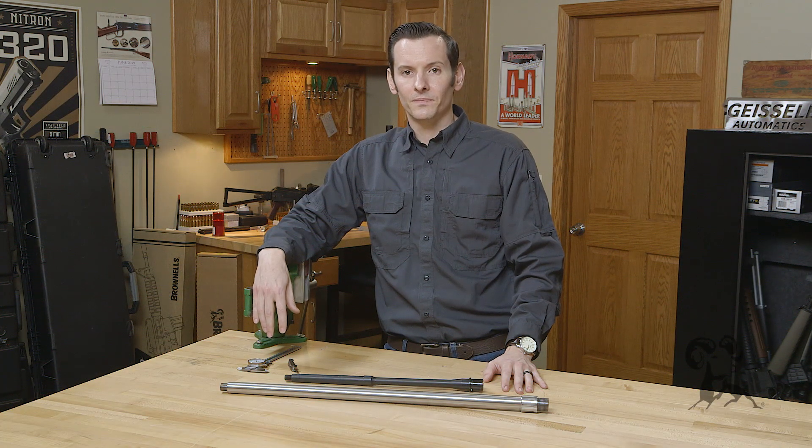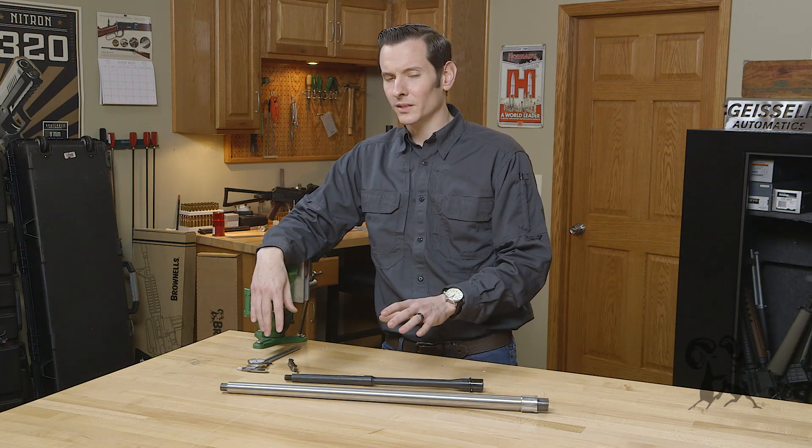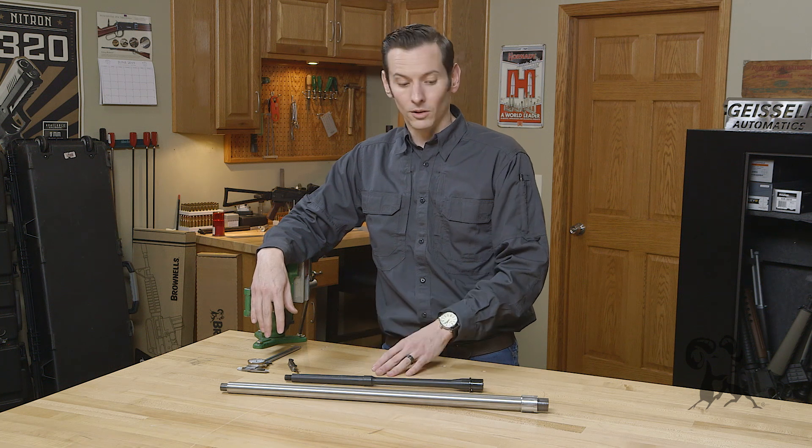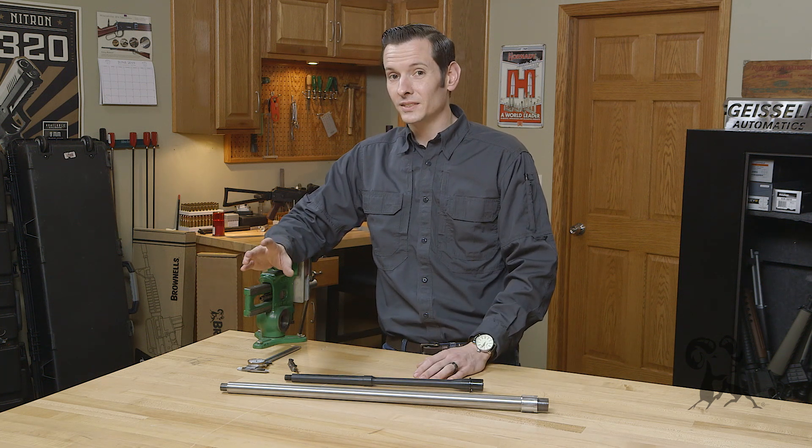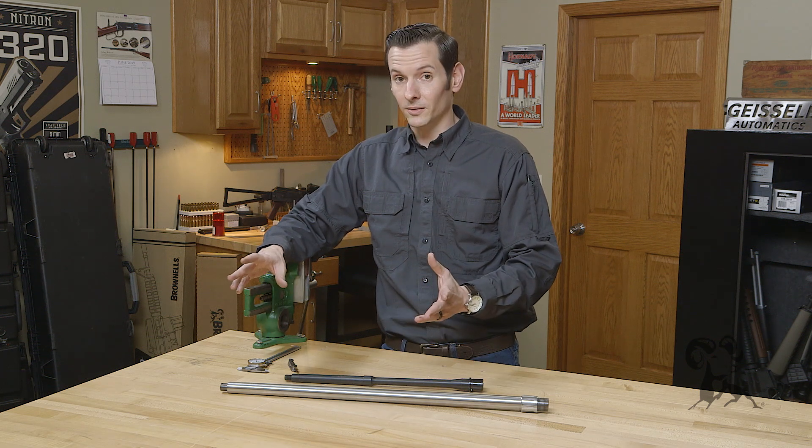Hi, Caleb with Brownhouse here. If you've ever had to question what the threads were on your firearm muzzle or any part of your firearm in general, there's several ways to check it. Here's the easiest one for you to do at home.